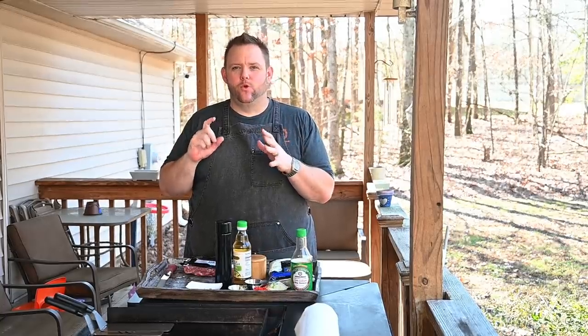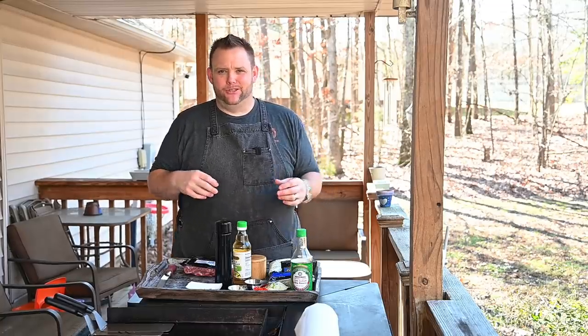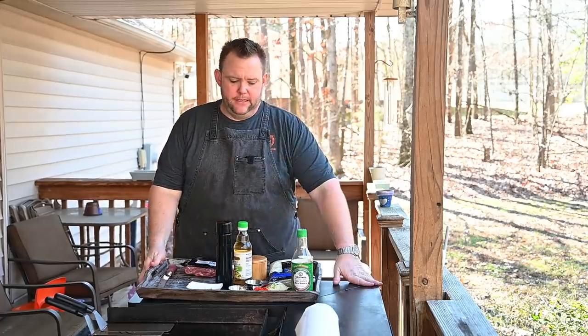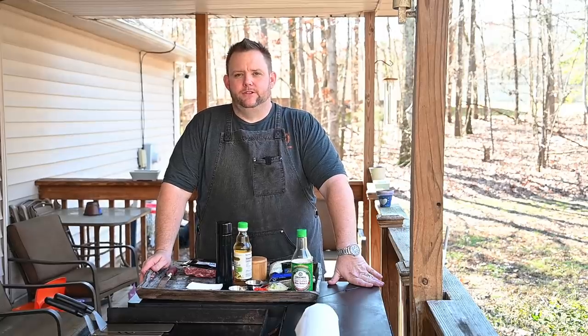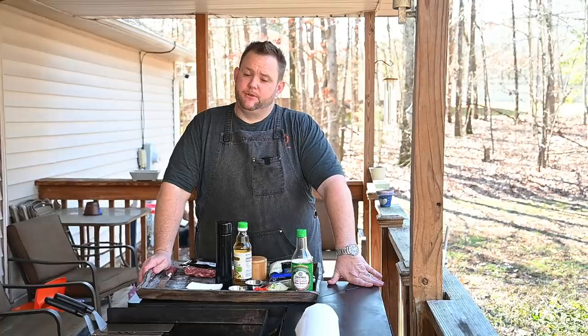Hey, what's up everybody? Hungry Hussey here and today I got a great little low-carb dish for you guys. First of the year, people want to start cutting back a little bit, trying to loosen up the old waistline, lose pounds, that kind of thing. I'm trying to do the same actually. I lost a pretty good amount of weight and then I fell off the truck. Now I'm back on, just trying to cut back, trying to lose a few pounds. This is a dish that we've done numerous times and it's something I want to share with you guys.